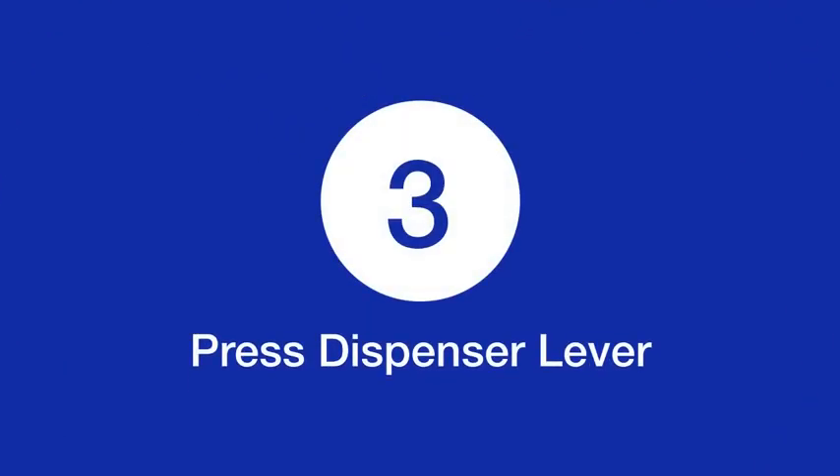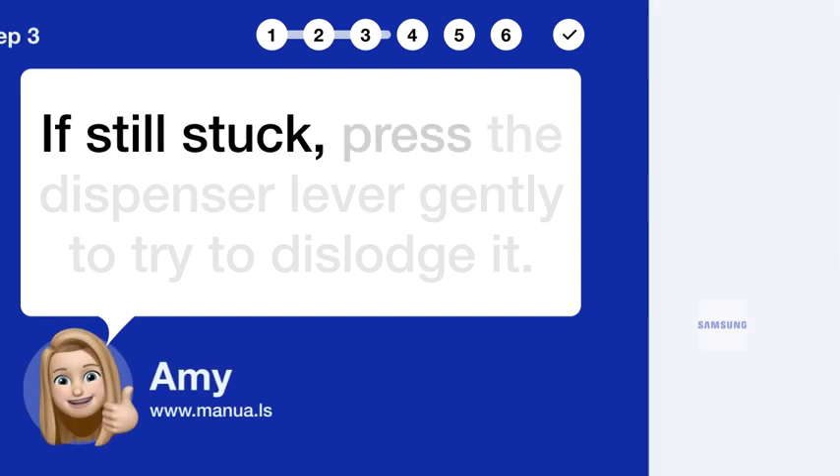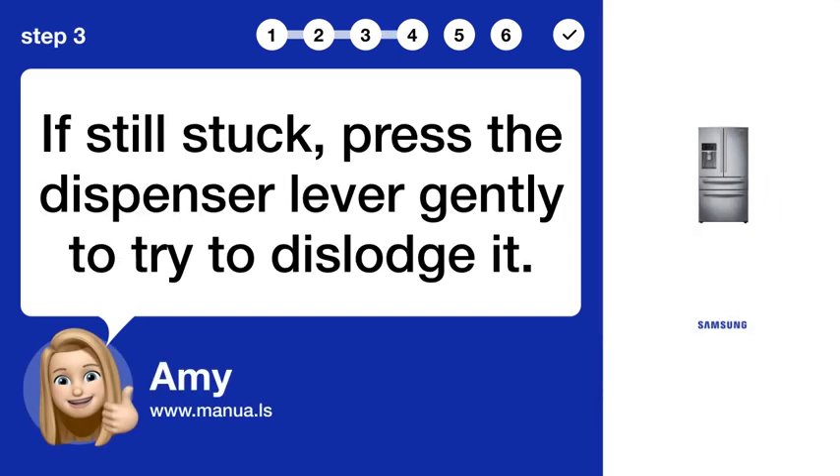Step 3: Press dispenser lever. If still stuck, press the dispenser lever gently to try to dislodge it.